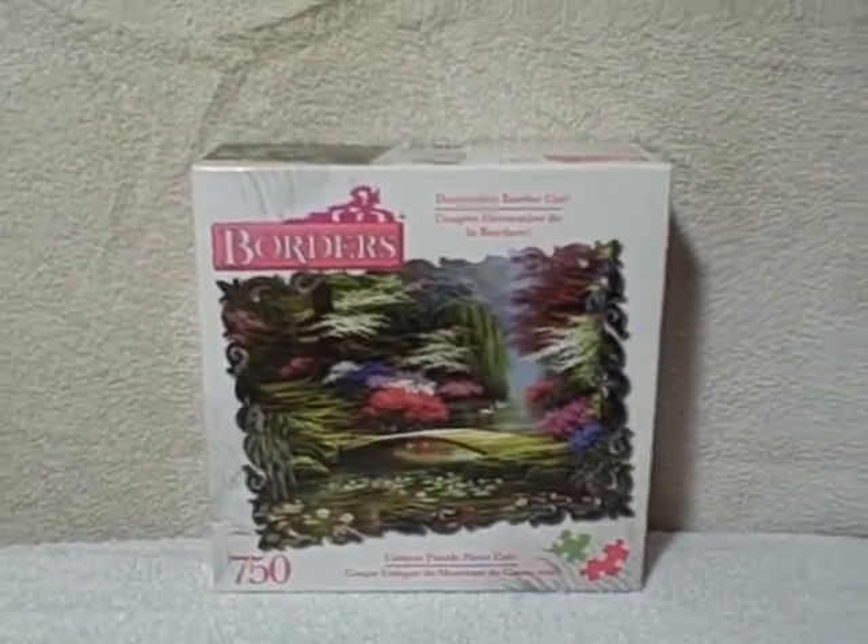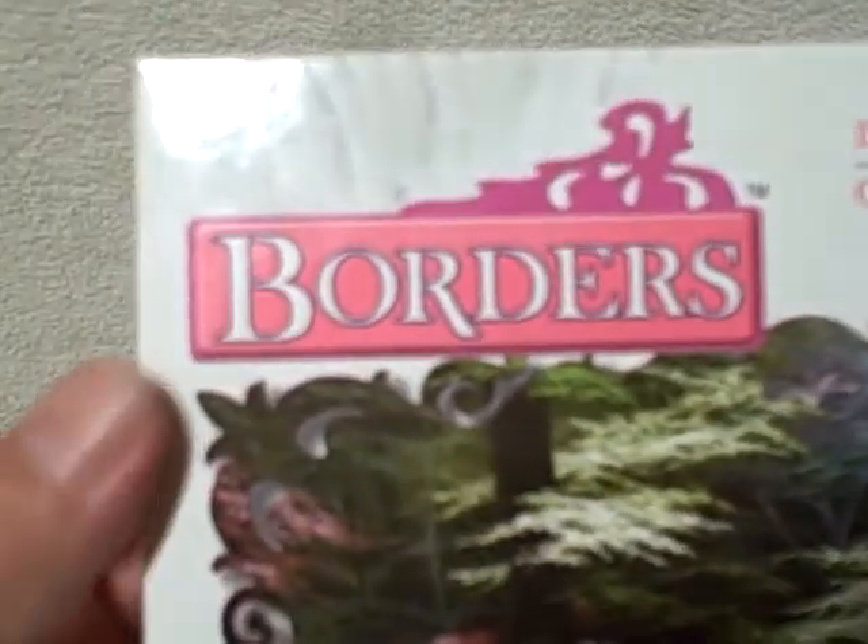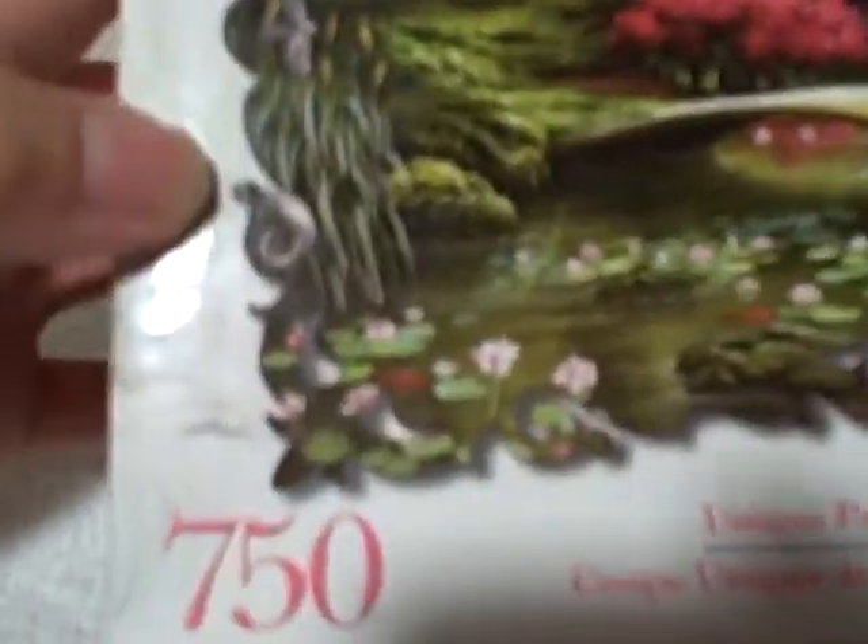Here we have a Borders jigsaw puzzle, 750 piece. This is the kind that doesn't actually have flat pieces — they've got a border that looks like that. This is new and unopened, as you can see by the seal.